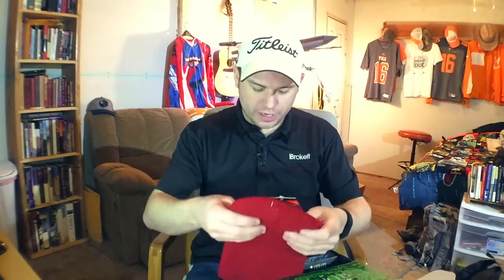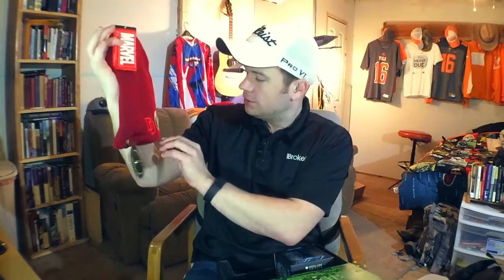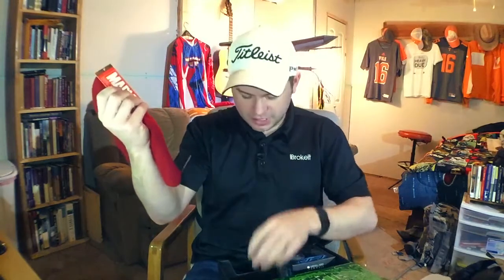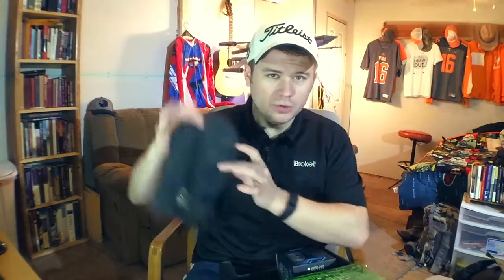Item number two out of the Versus Crate for Loot Crate is a Daredevil beanie. It's a Loot Crate exclusive. It's reversible so on the one side you got Daredevil and on the other side you've got Punisher.